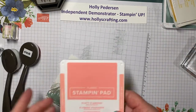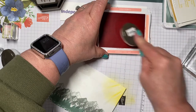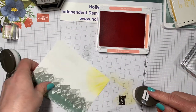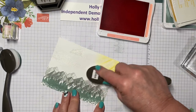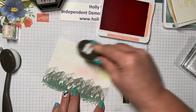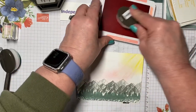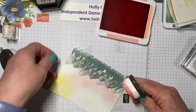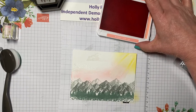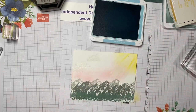Then I'm going to add some Flirty Flamingo — kind of give our sky a little bit of pink. I like to start off of my card and I'm going to go right along the mountains here and up into my sun rays a little bit. Then the last color that we're going to use is Balmy Blue, and we're going to do the rest of the sky with it. We want to be careful around our yellow, otherwise we'll end up with green — we don't want a green sky.